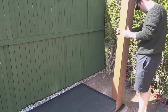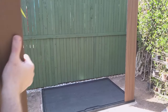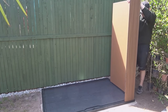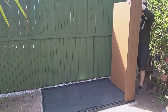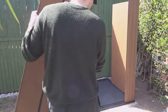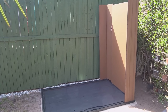Once that was done I could start getting the panels in. I've got a corner here and these pieces just sit into the floor. And there's the back section which slots into the corner piece. Then the back corner again slots into that central piece.